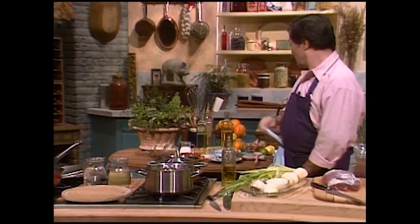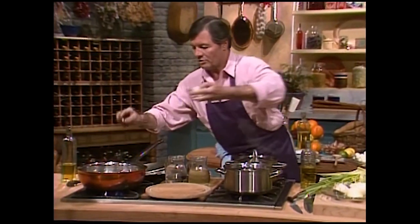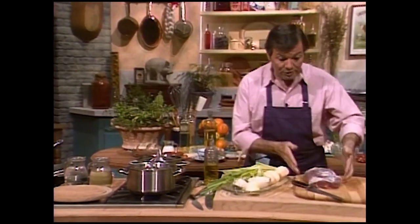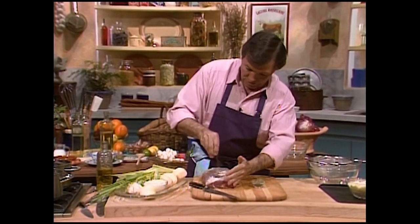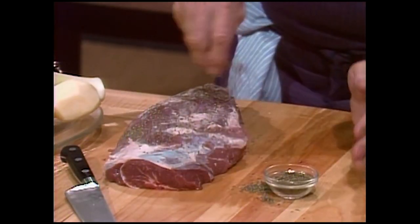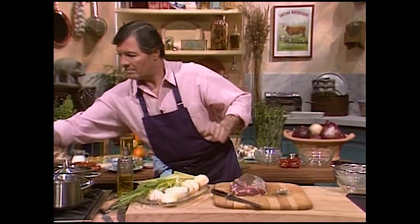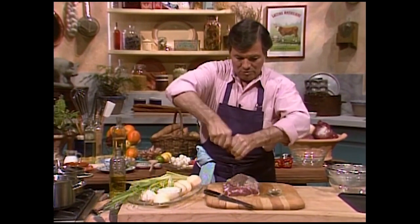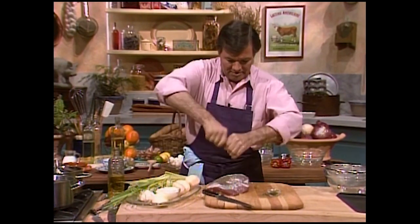I'm not using much butter — in this particular case maybe half a tablespoon. And on top of the veal, we are putting thyme leaves all over, home style. Cracked pepper on top, freshly ground pepper, all over, just to give it a nice flavor.